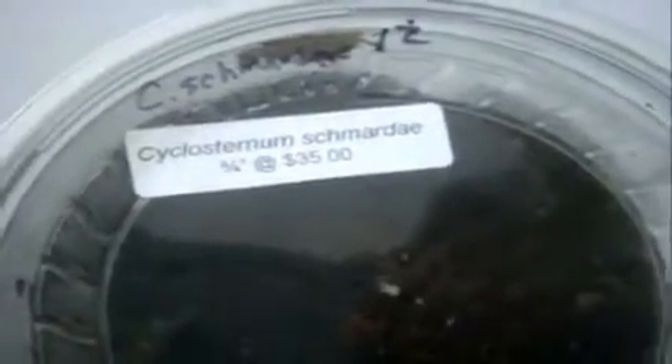And you can see this is how much they sell for in Canada — three-quarter inch for $35. In some parts around the world they do sell them cheaper, so you don't have to comment on that, I know.